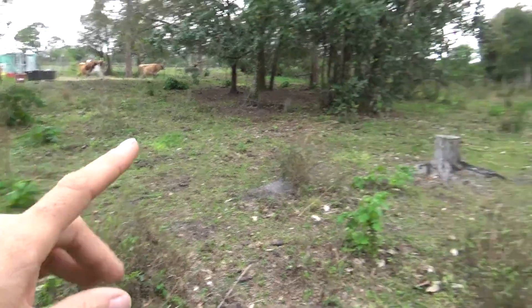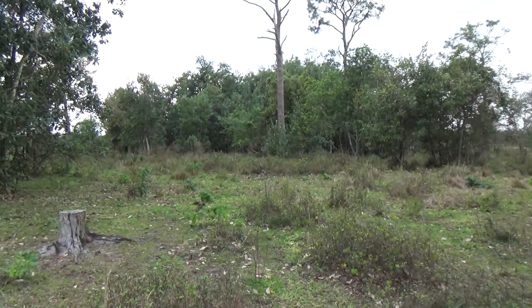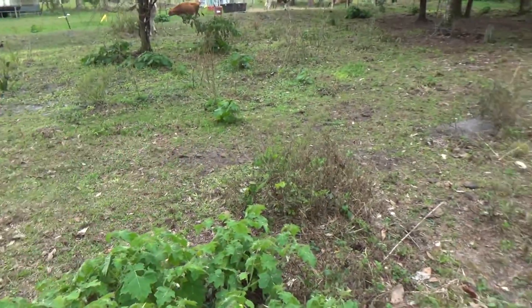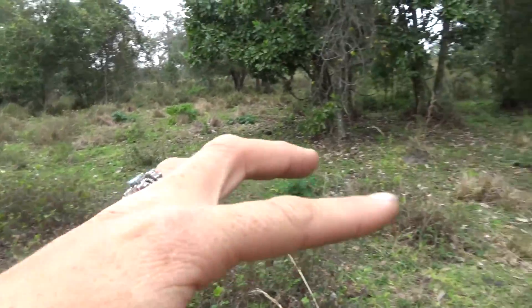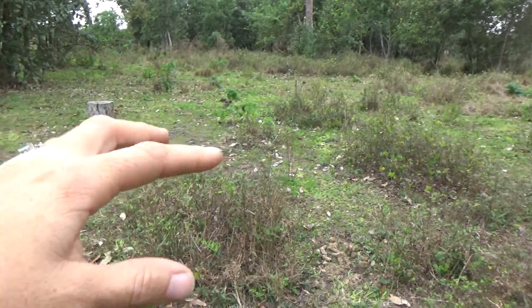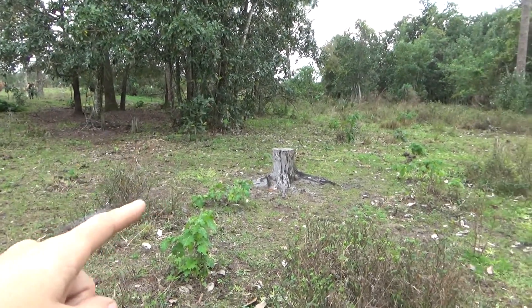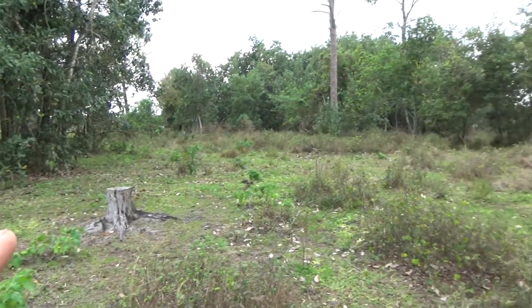This whole area we're likely going to mow down, but we have another section over there that's going to be our blackberry and dewberry patch. Once we clear out the underbrush, you can see the grass trying to grow through, so once that's cleared, grass can grow in and this will look a lot better.